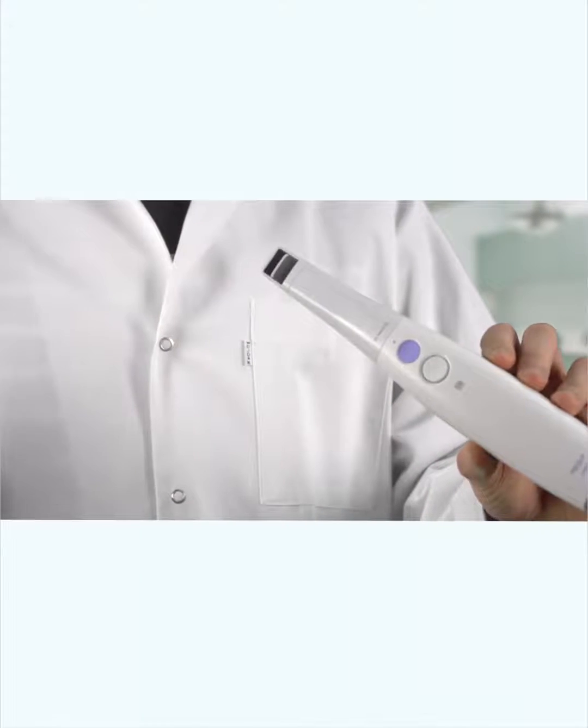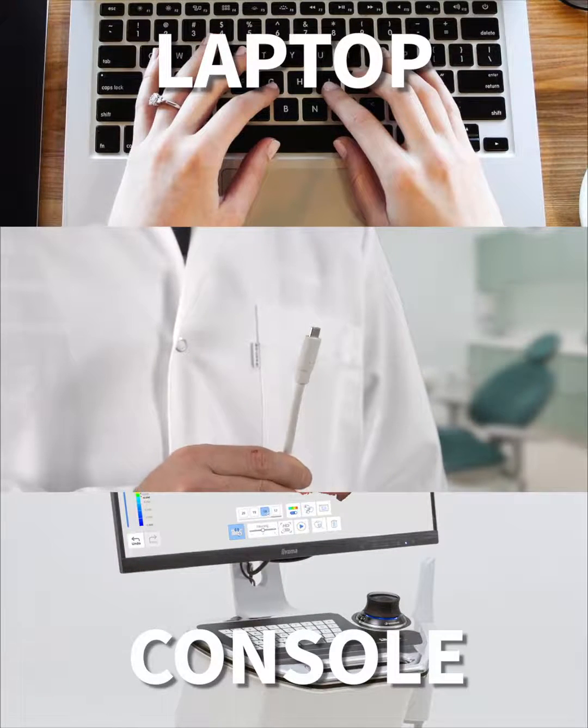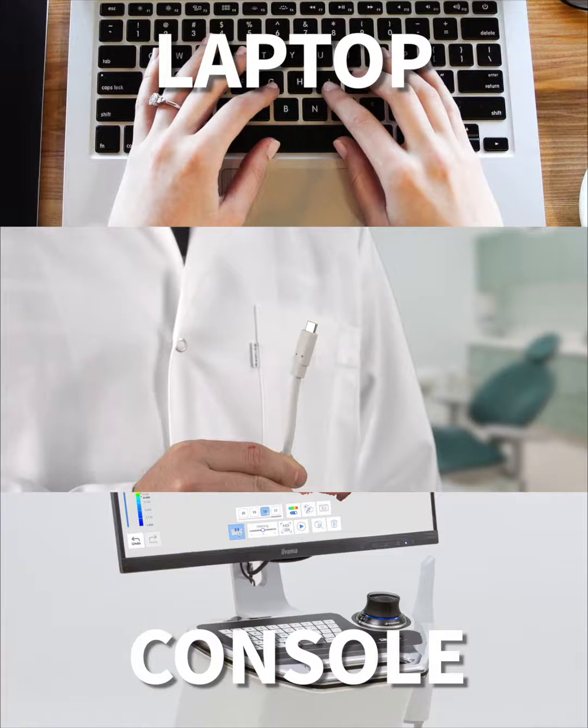Got an intraoral scanner? Well done, but you still need extras. It requires an effective PC. You can choose between a laptop or a professional console. Let us have a look.